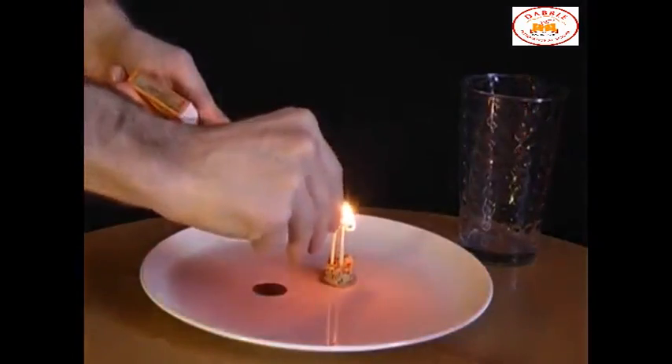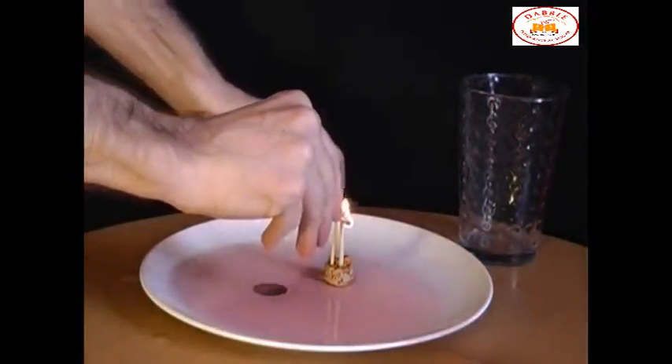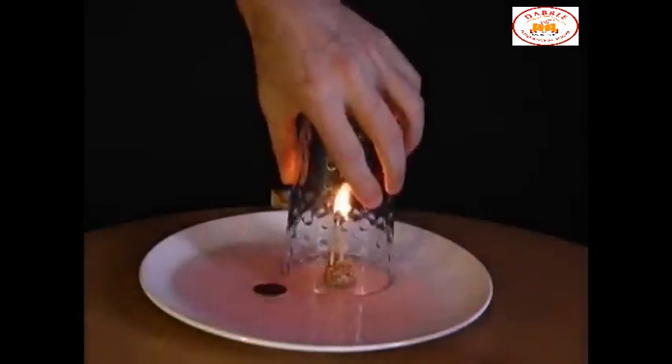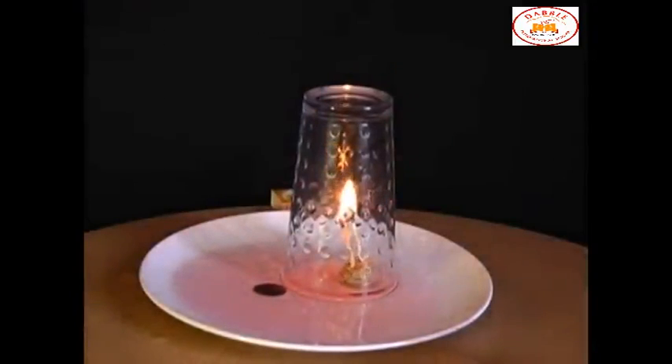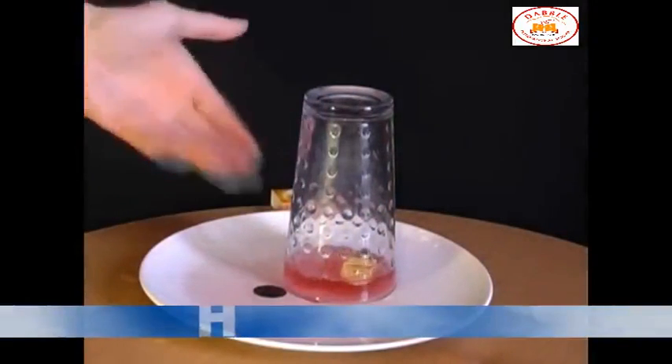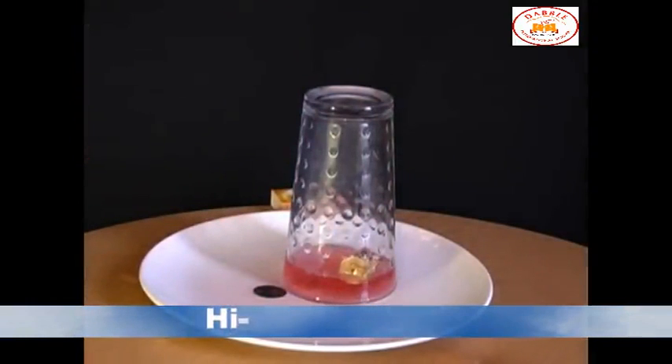The moment it's lit, place the upturned glass over the matches. What you'll find is that all of the water is sucked up into the glass, allowing you to pick up the coin and so win the bet.